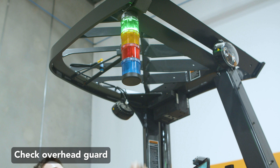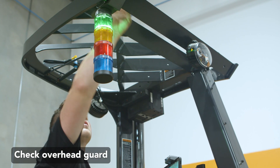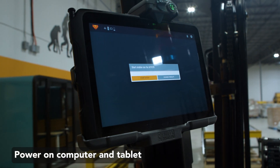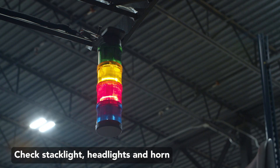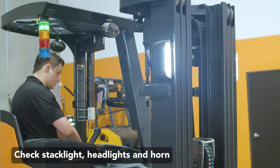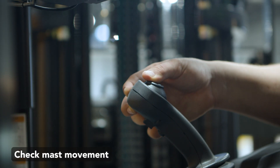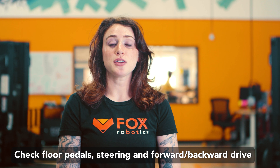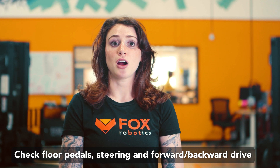Check the overhead guard and overhead accessories for damage or looseness. Confirm that the computer and tablet power on correctly. Verify that the stack lights, headlights, and horn are in working order. Ensure that the mast moves in all directions. You will need to check that the floor pedals, steering, and forward-backward drive are working properly.